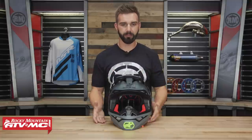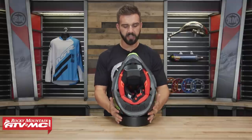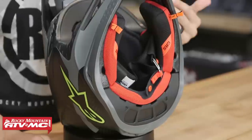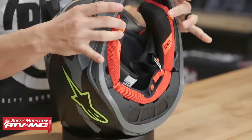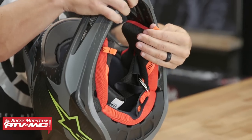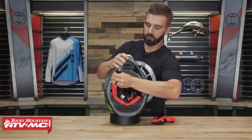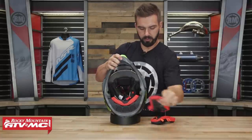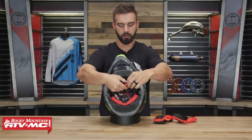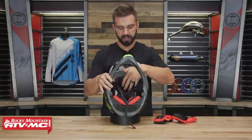Now let's take a look at the inside — there are a lot of features to show you here. The first thing you're going to notice is the emergency cheek pad removal system. In the event of a crash, it makes it much easier to get the cheek pads out without removing the helmet. You have these tabs — just pull on them and they pop right out. As far as the chin strap goes, it's a pretty typical D-ring chin strap that we see with a lot of helmets.